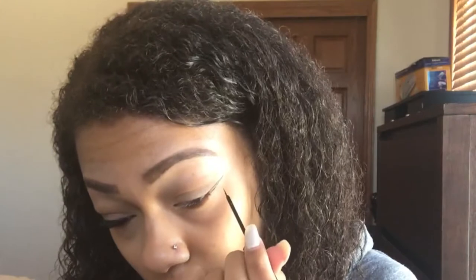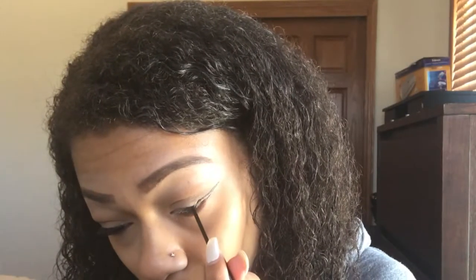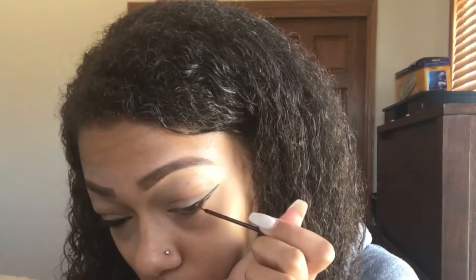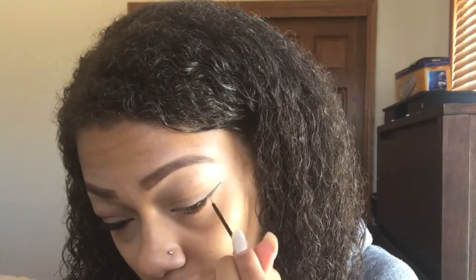This is about personal preference — if you like a thinner wing then you would create a thinner line, if you want a thicker wing you create a thicker line. Personally I like my wings on the thinner side, so I do my wings pretty thin, and then I just color in the space that didn't get liner on it.